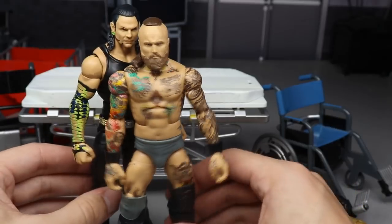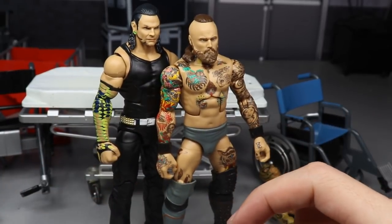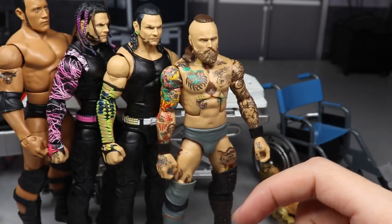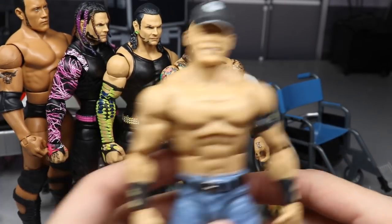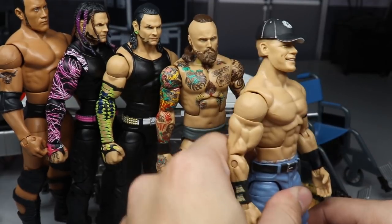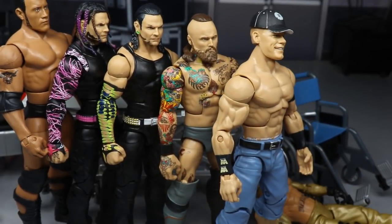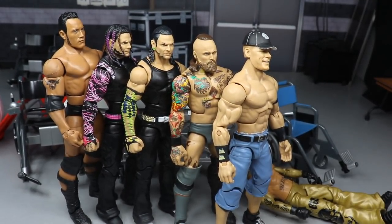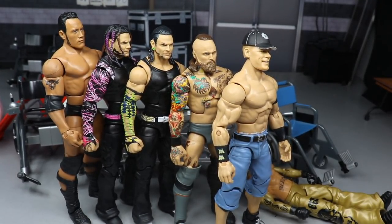That wraps it up for today. We have the Alistair Black fix-up, the Jeff Hardy Survivor Series Elite, the Elite 71 fix-up, the Basic 100 Rock, and the John Cena Defining Moments elite fix-up. Thanks so much for watching WWE action figure surgery — subscribe for more WWE figure videos, follow me on Instagram and Twitter at My Damn Toys, and I'll see you in the next video.